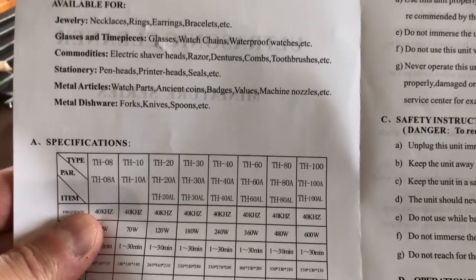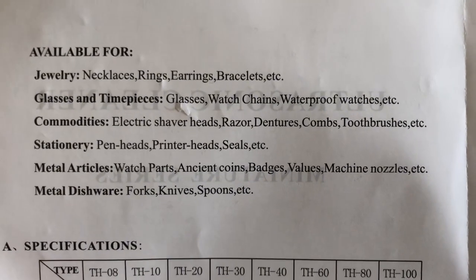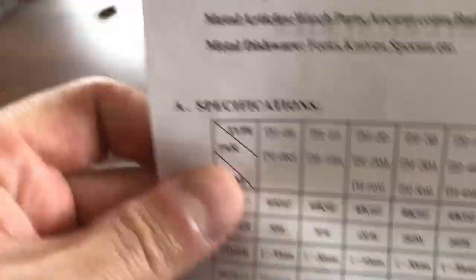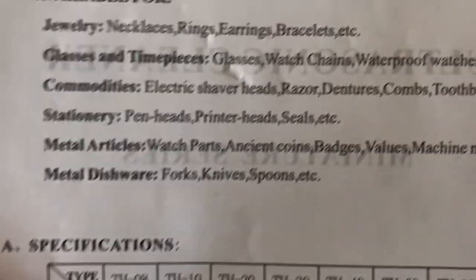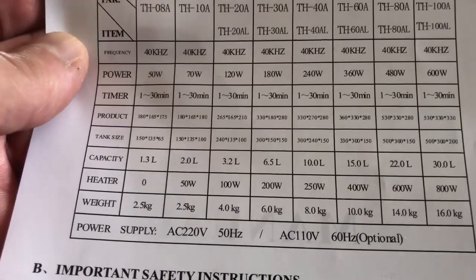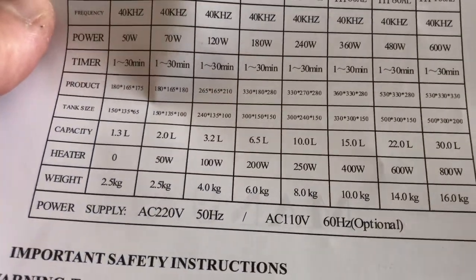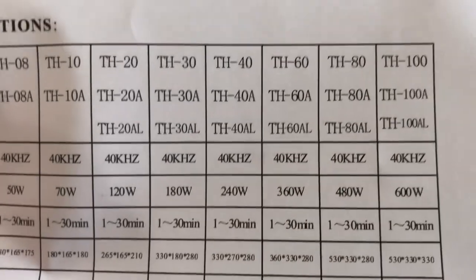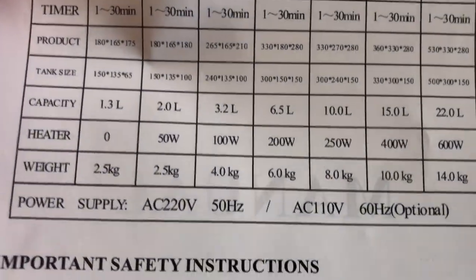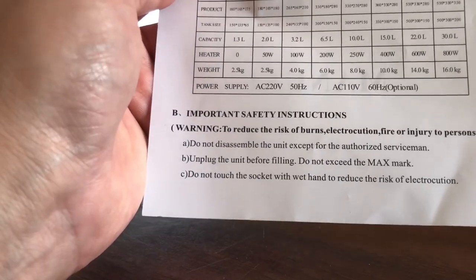Nel frattempo possiamo dare un'occhiata al manualetto che spiega che cosa si può pulire. Come vedete: punte di penne, penne stilografiche, testine di stampanti, sigilli, dentature, rasoi elettrici, vetri. Il nostro modello è a 40 kHz di frequenza, 240 W — la TH40, 240 W, da 1 a 30 minuti, 10 litri, 250 W di scaldamento, pesa 8 kg.